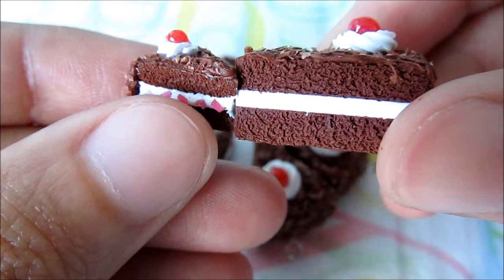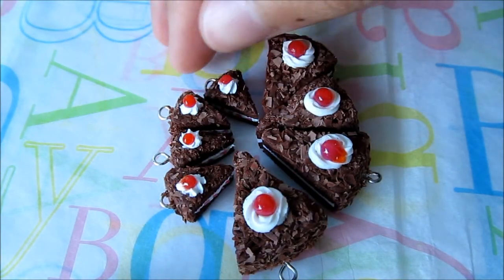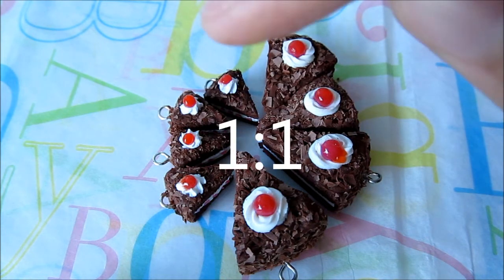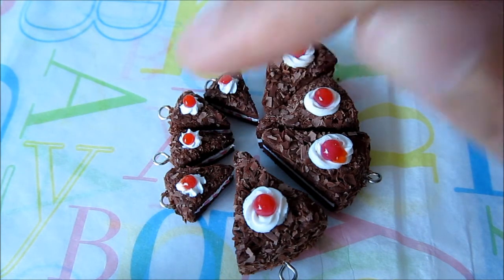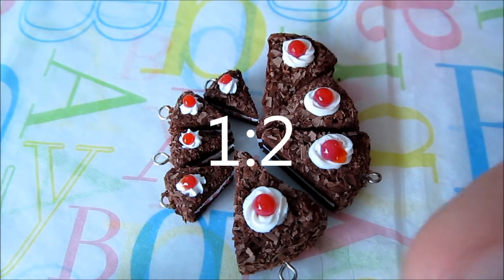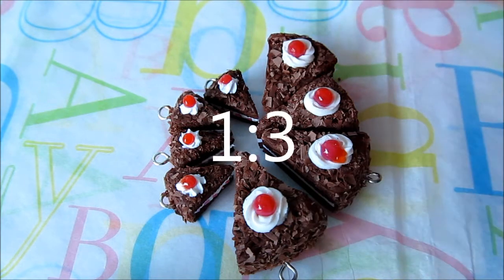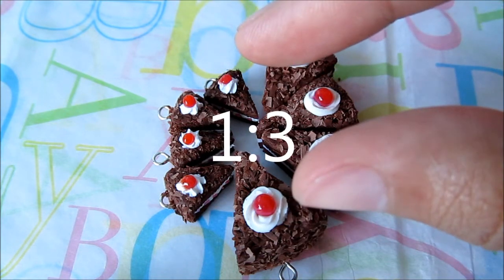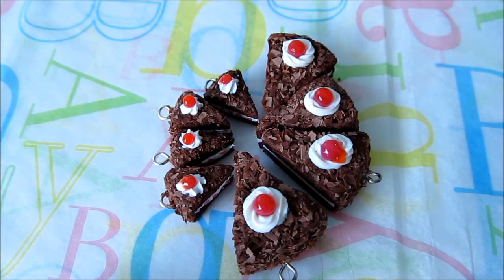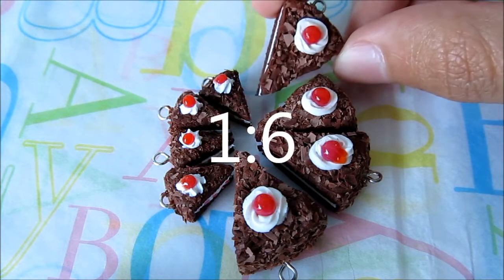Look at them, they are just so adorable. You don't need to know a lot of maths to understand the scales — it's very easy. 1:1 will be a real size scale, 1:2 will be a half size scale, so anything will be half size when you miniaturize it. 1:3 will be one third of the real size, and so on. It's not very complicated.